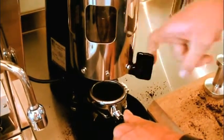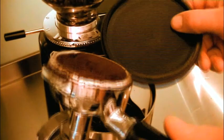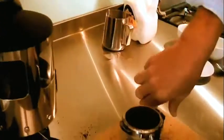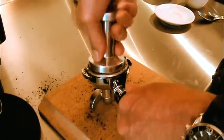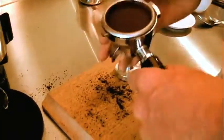Overfill the handle with fresh grounds. Sweep the excess grounds back into the doser chamber to create a level surface that's flush with the rim of the basket. Compress the grounds firmly using the tamper. The compressed grounds should reach the reference line in the basket.